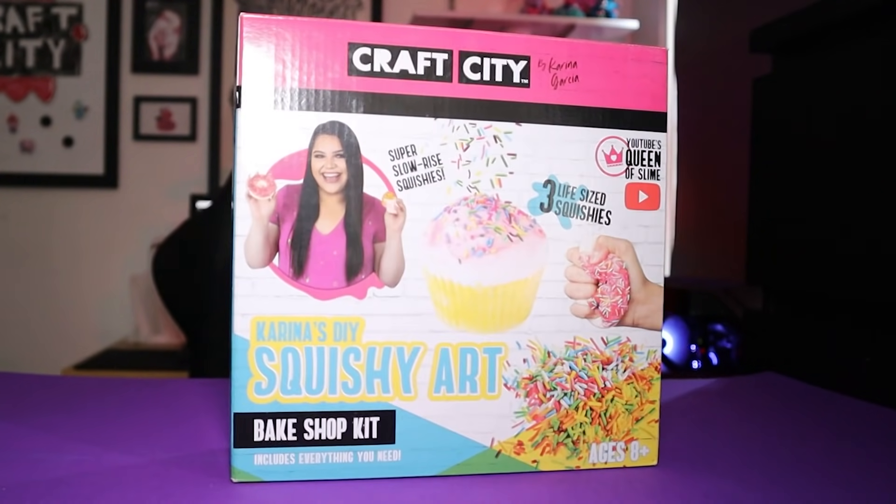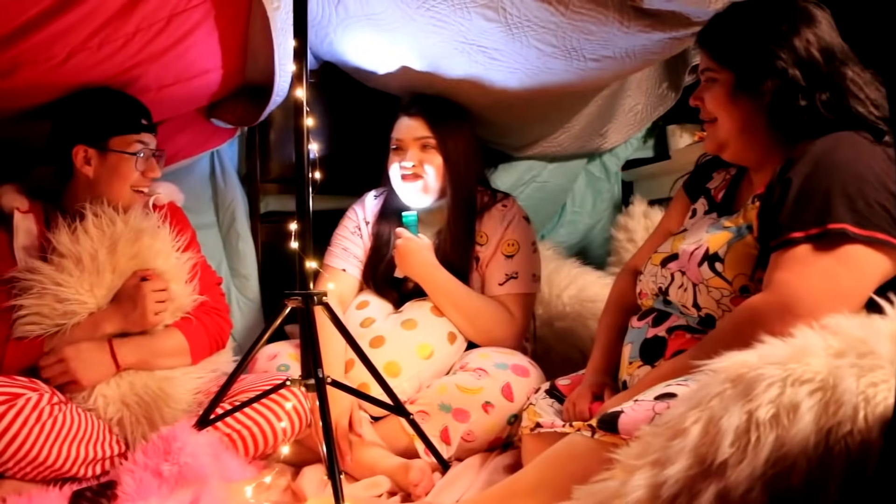Hey guys, today I'll be fixing a Karina Garcia DIY squishy kit — Karina's DIY squishy art. A few things before we begin: I'd like to start out with a disclaimer. This is not intended as hate or meant to be mean-spirited in any way. I'm not going to say anything about the incentive situation because a lot of people have already addressed that. I'm just making this video because a lot of people have had trouble working with Karina's craft kits, plus other very similar squishy kits like it.